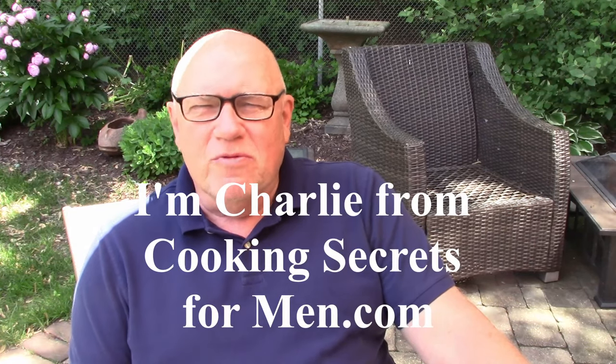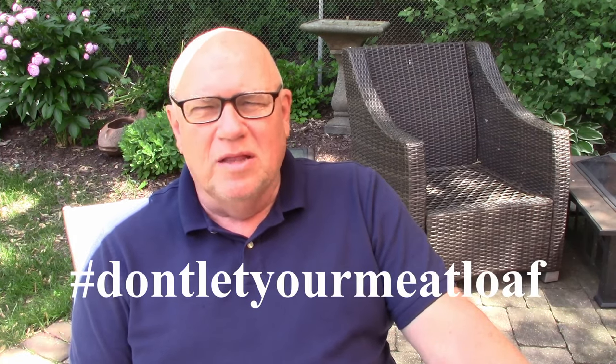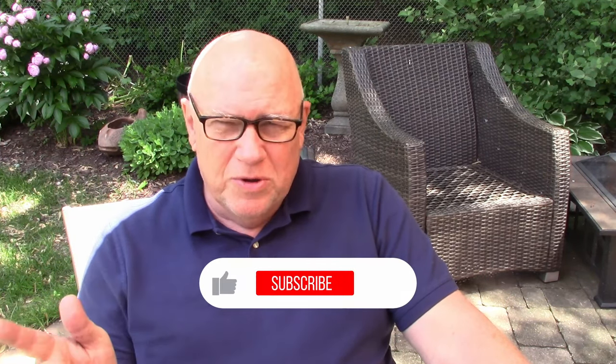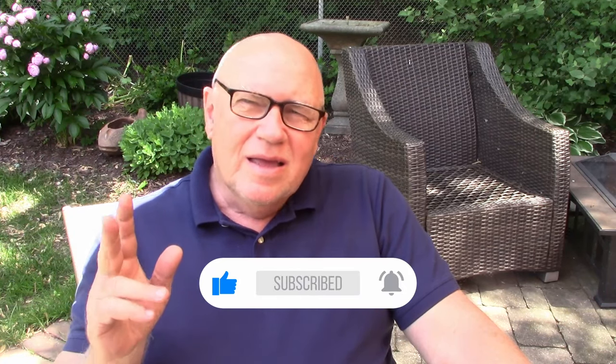Hi, I'm Charlie from cookingsecretsformen.com. Today I am participating in the great collab hashtag Don't Let Your Meatloaf. YouTube chefs from all over are sharing their favorite meatloaf recipes for this particular collab. So I am participating — kind of.